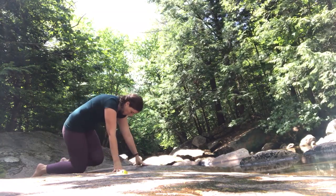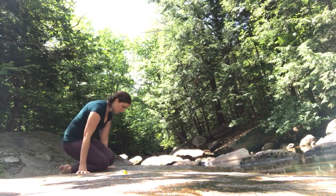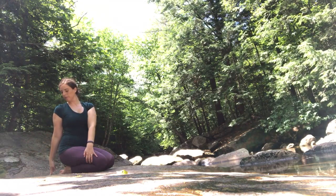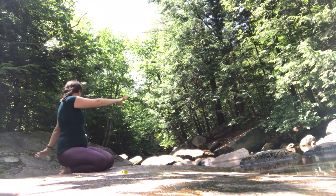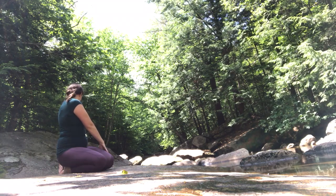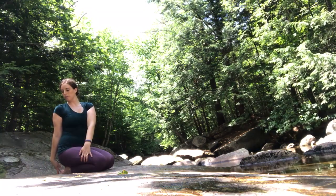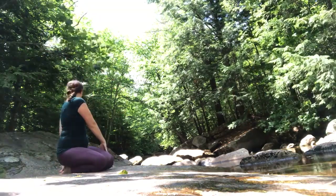Bring the leg back through to hero's pose, sitting comfortably on your feet. Inhale, arms up. Exhale, turning to the right, placing the left hand on the outside of the right leg. Inhale, arms up. Exhale, over toward the left. And again, inhale and exhale over to the right. Inhale, arms up. Exhale, over to the left.